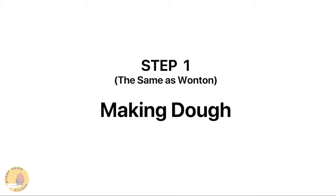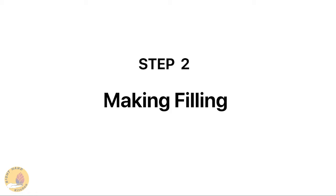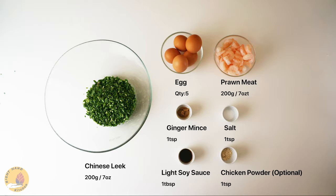The first step is the same as making wonton. You can go back to the last video for how. We are going to start with the second step, making our filling. We are going to make a kind of typical jiaozi filling. The ingredients are as simple as usual.